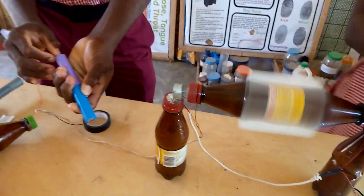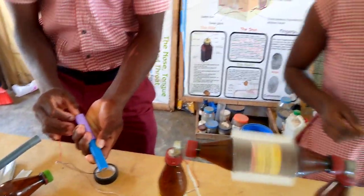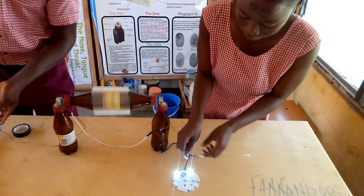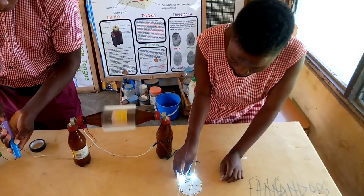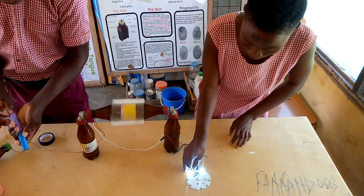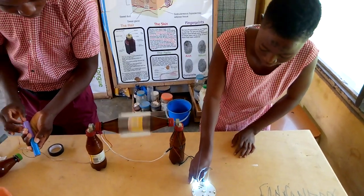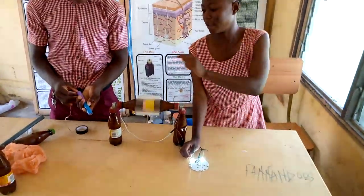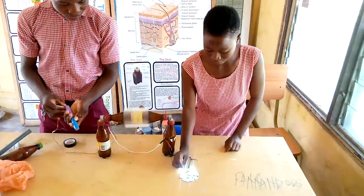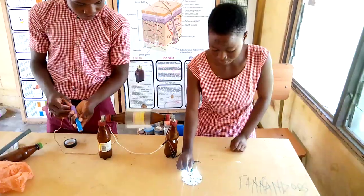There is a black wire at the end of one of the motors, and if you add it to the middle of the wires, you will notice that there is more brightness of light added to the other ones. The more the electricity, the more the light brightens.